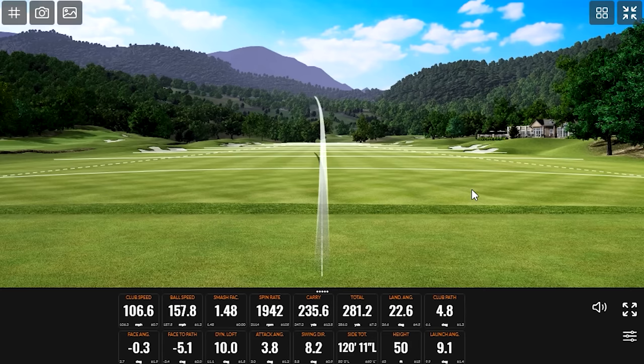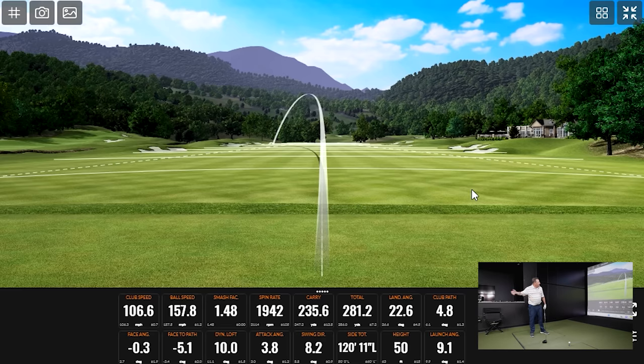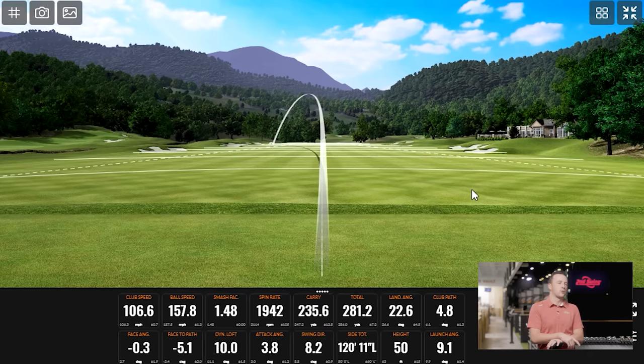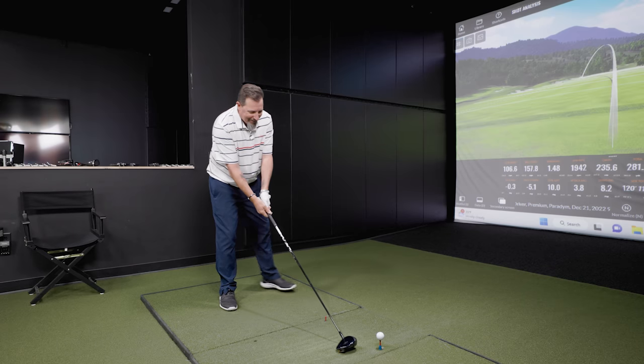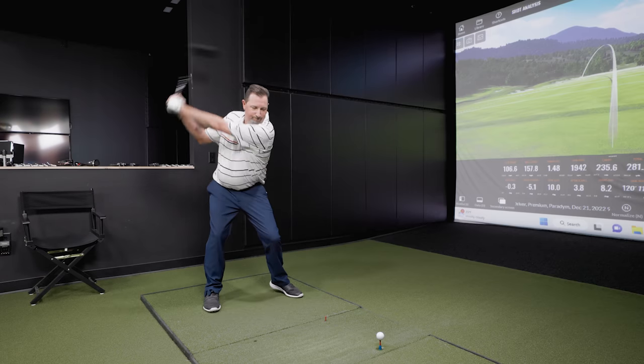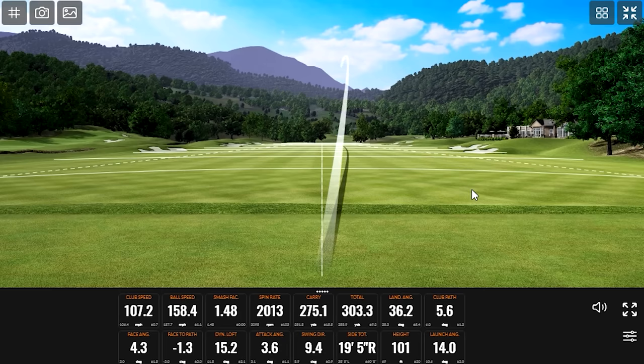That one went left. I was trying to make a change to the club path — my path was getting a little hard from the inside today, so I tried to cut that down. Let's get one more good one. Well, that one was struck well. There we go — we found it. It was in there somewhere. Now that I can live with.